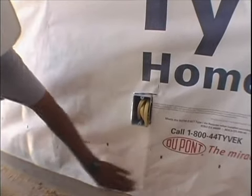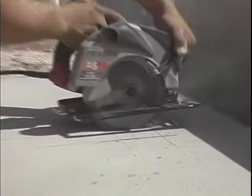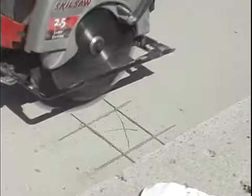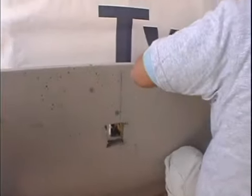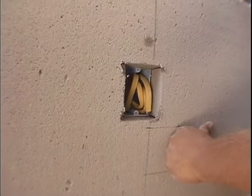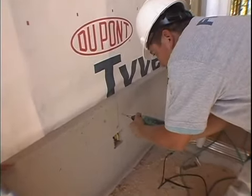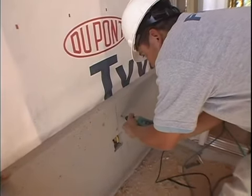Electrical outlets on the exterior of the home are not a problem when using FlexCrete's cladding panels. Once the panel has been measured, simply utilize an electrical saw to make the proper cut into the panel. Rasp away any excess that may be needed to even out the cut. Now place the panel properly into place, fasten with screws to the frame, and continue with the installation. This process can be done for any type of penetration — plumbing, electrical, or mechanical stub outs.